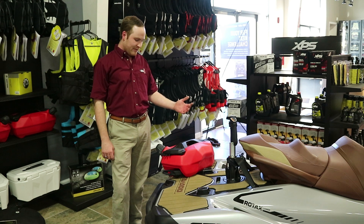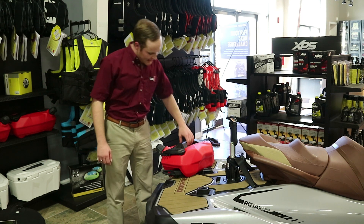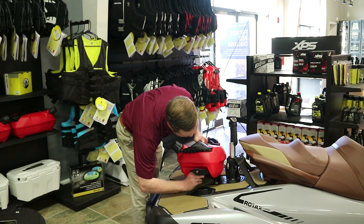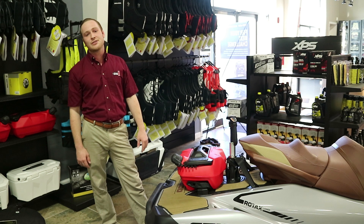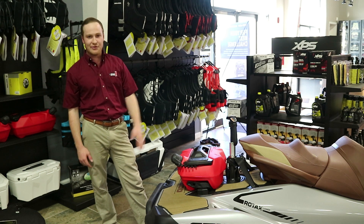Another feature today that we have is the LinQ Fuel Caddy. It's a 4.2 gallon caddy and it goes on the back of your LinQ system just like this — one, two, three. That way you've got some fuel for the rest of the day, whether it be a picnic or just going to see some friends. You don't have to worry about stopping at the marinas anymore. You've got your fuel in the back.